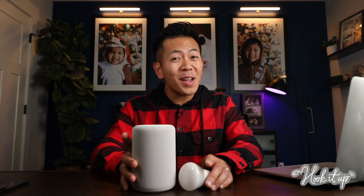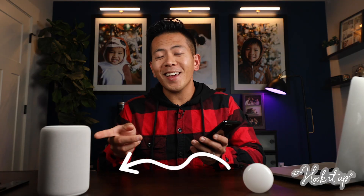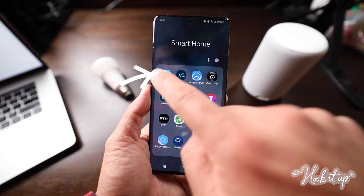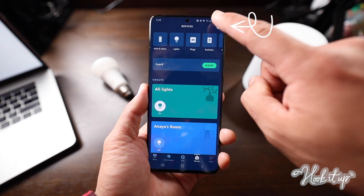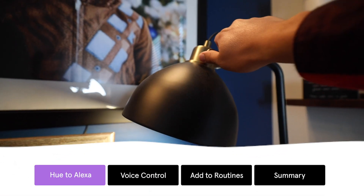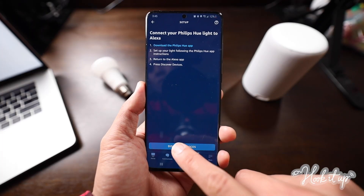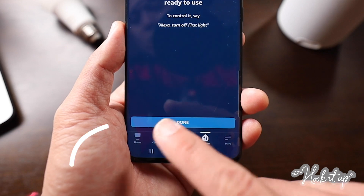Your Halloween decorations might be frightening, but pairing your Hue lights to your Alexa isn't at all. Open the Amazon Alexa app on your phone, then tap Devices. Tap the plus sign, then tap Add Device. Look for the Philips Hue logo at the top. Power your Hue lights off and on again to put it into pairing mode, then tap Discover Devices. Once your light is found, tap Setup Device, then tap Done.